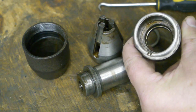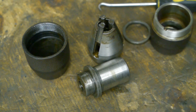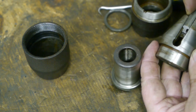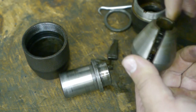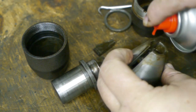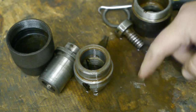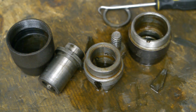I was expecting some ball bearings in here, but none of that — just brown water and grime. So now I'm going to clean this all up, coat it with some oil, put it back together, and then we'll find out if it is still any good.